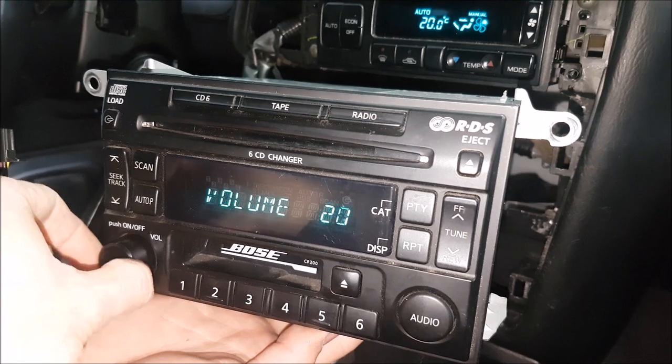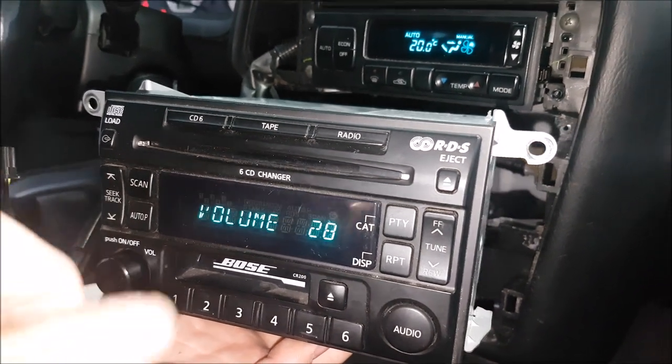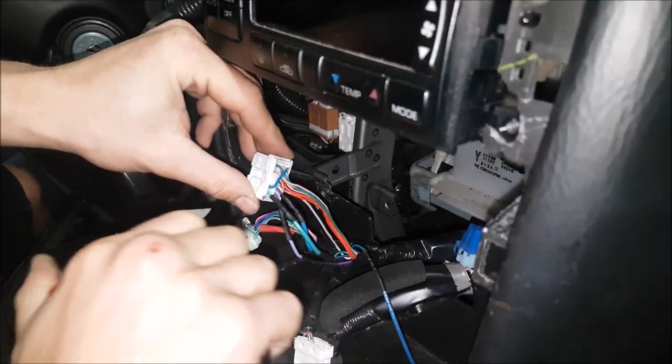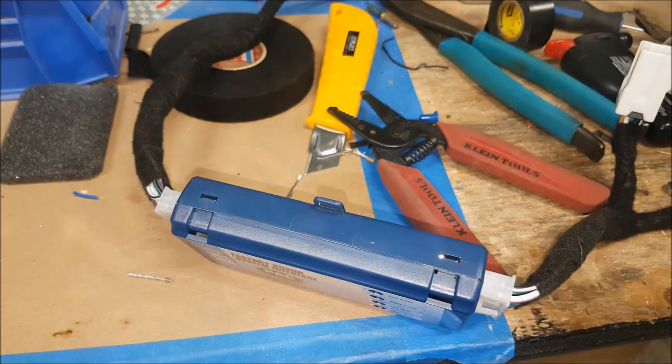Right now we are extending all the factory wires, soldering, and applying shrink tubing to everything. Then we can go ahead and finish off. For the tape on this install, we are going to use a module.